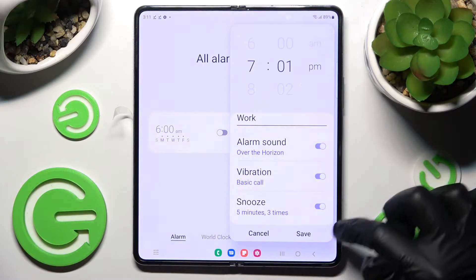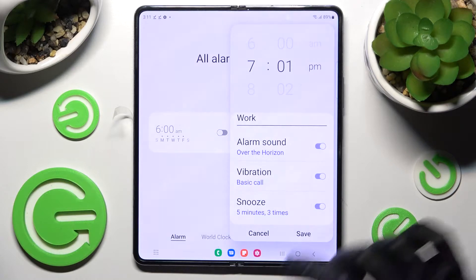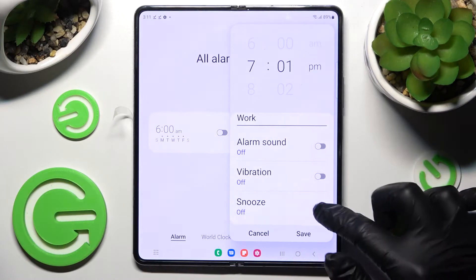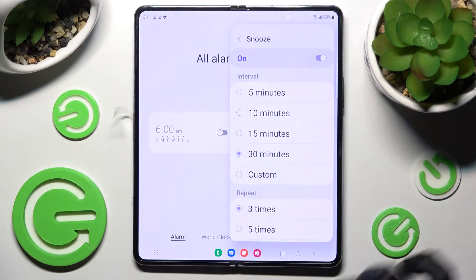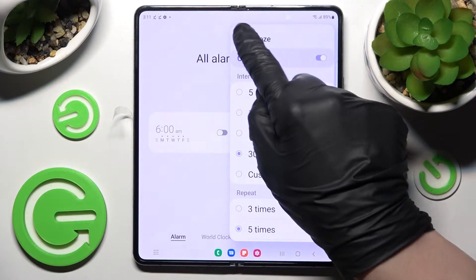Then scroll down and tap on all of those switches next to all of those features to switch them off or on. Then click on Snooze and pick how many minutes it will take and how many times it will repeat. Then go back by choosing the top left corner.